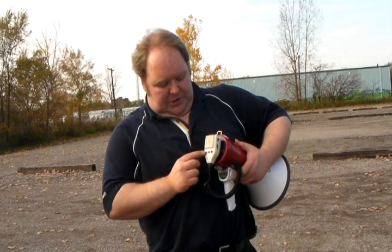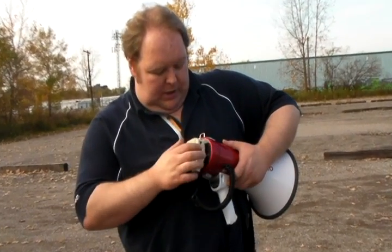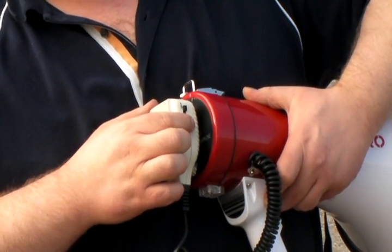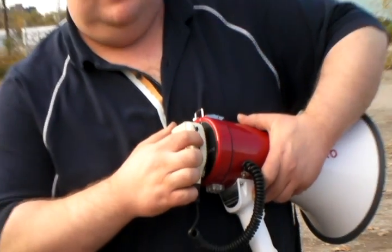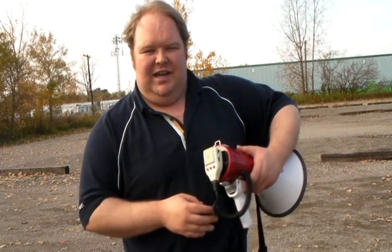The siren feature can be turned on by just pushing the siren button on the detachable microphone. As you can see, it can get fairly loud.